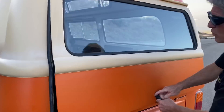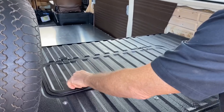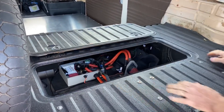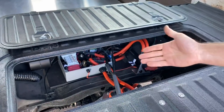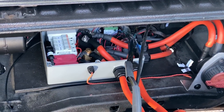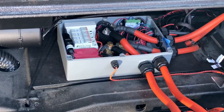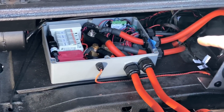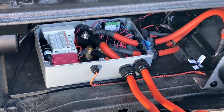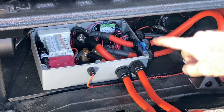The cool thing about these old buses is there is an access hatch directly above the motor bay, which is great because it provides access to all of the EV components that we might need to service at some point. In the center here, you can see the box that contains the main contactor, the shunt, and all of the high voltage relays and fuses that all need protection from the elements and curious fingers.